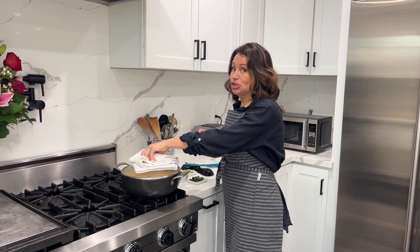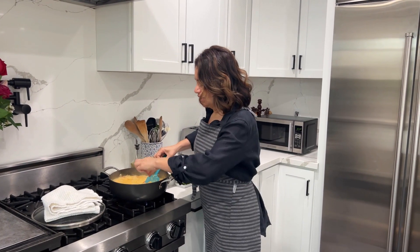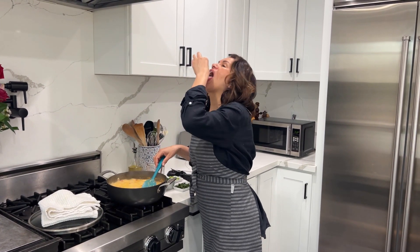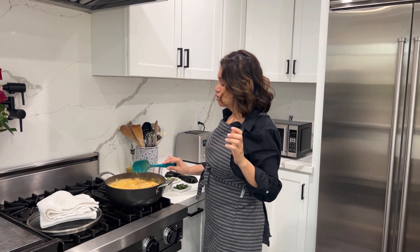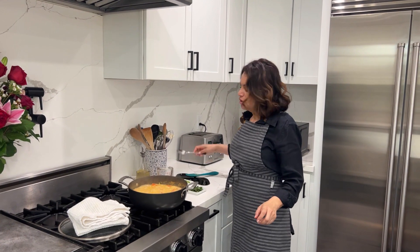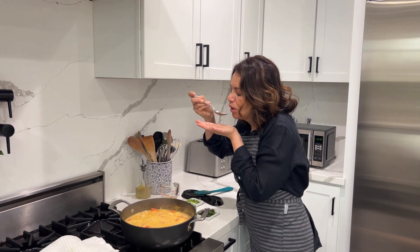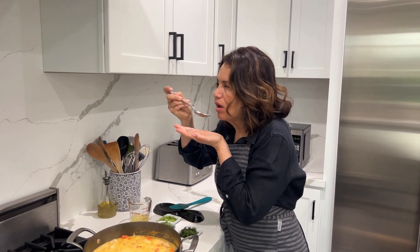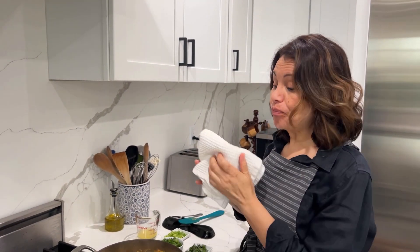Make sure your noodles are cooked — let's take a look here. Perfect! So now we're going to turn this off. I'm going to go ahead and try it just to taste... Oh my God — you better make this!